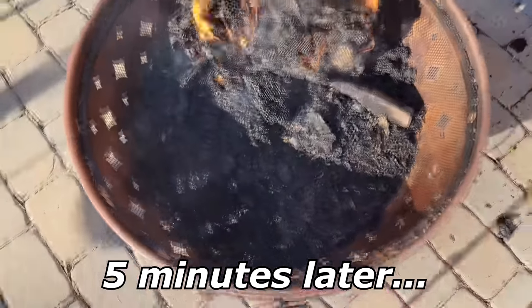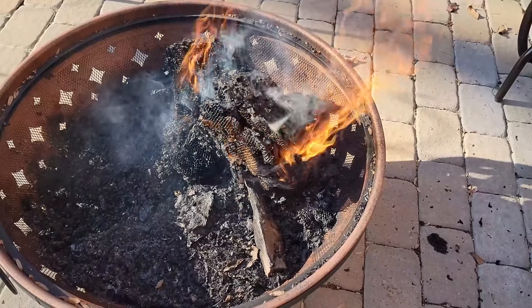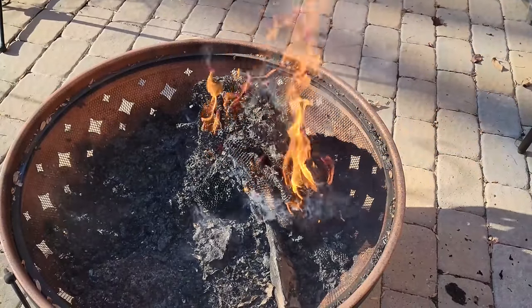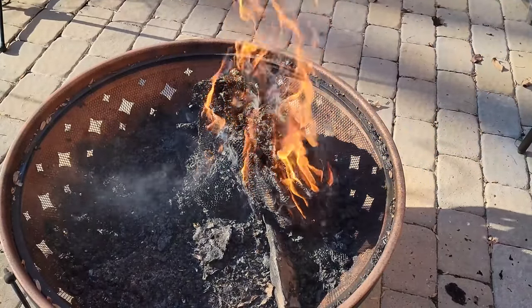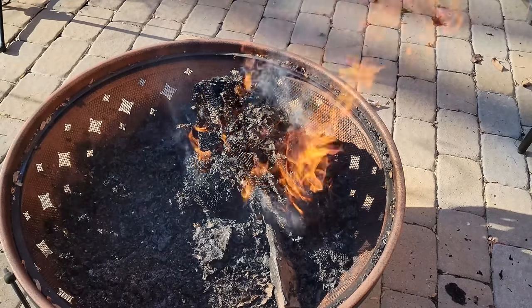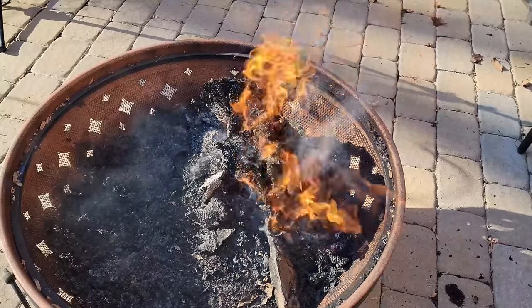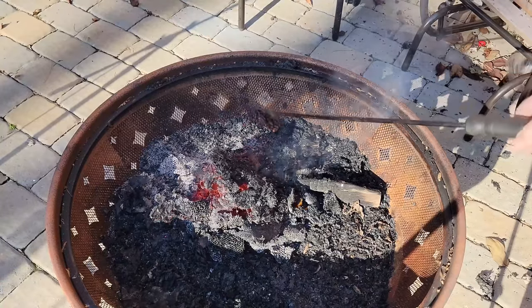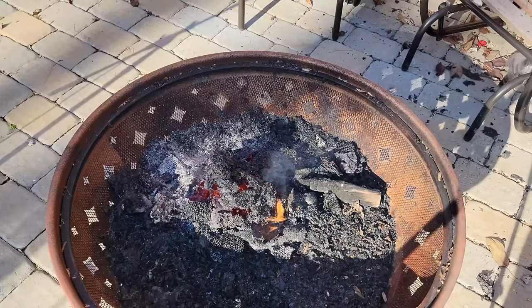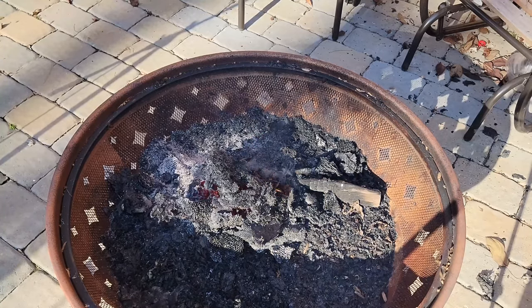And that's pretty much it, folks. That was the riveting experience of burning a nest. Let's go look at the birdies.